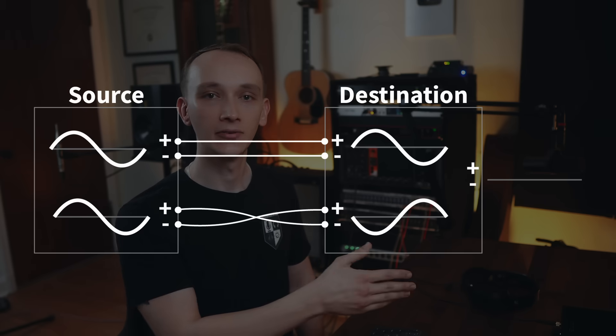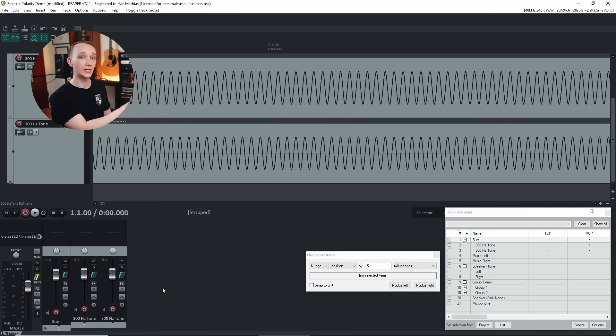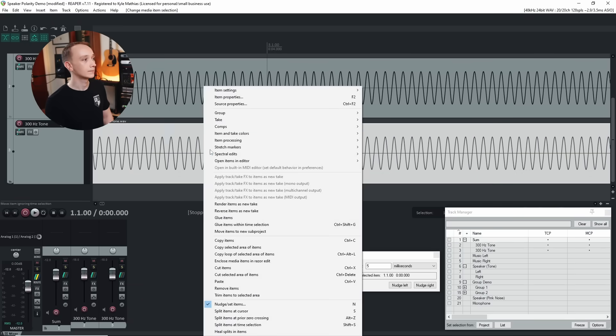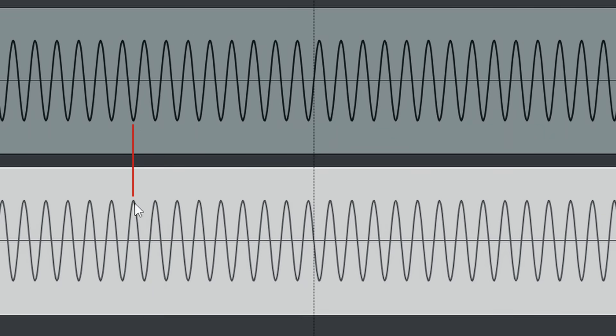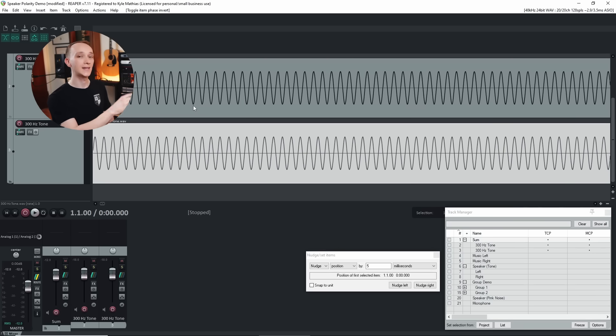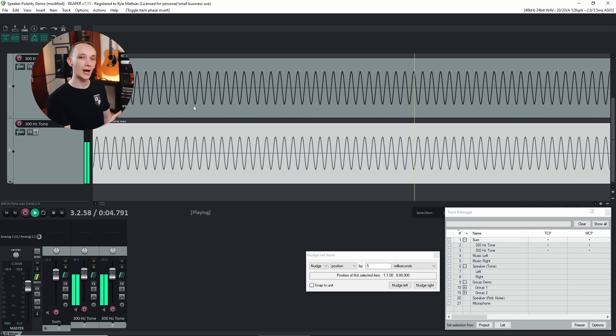But if you wire one speaker with correct polarity — positive to positive and negative to negative — and one speaker with inverted polarity — positive to negative and negative to positive — the speakers work against each other. When one speaker creates a positive pressure change, the other creates a negative pressure change, resulting in cancellation. I have two copies of the signal again, and this time I'll invert one copy. Notice that now the positive phases of this copy line up with the negative phases of the other. Each copy alone still reads minus 18 dB, but when played together they completely cancel each other out.